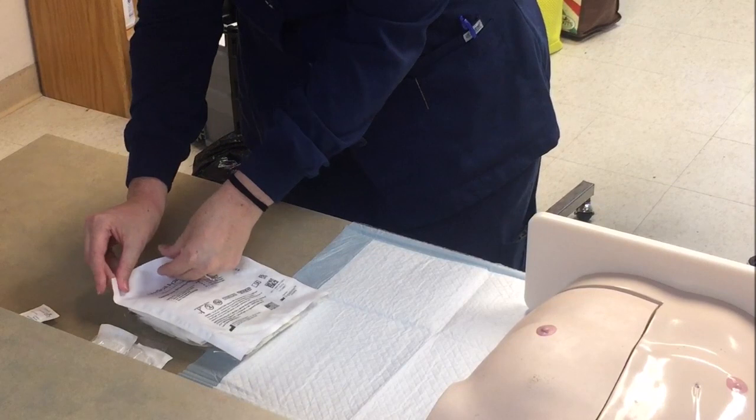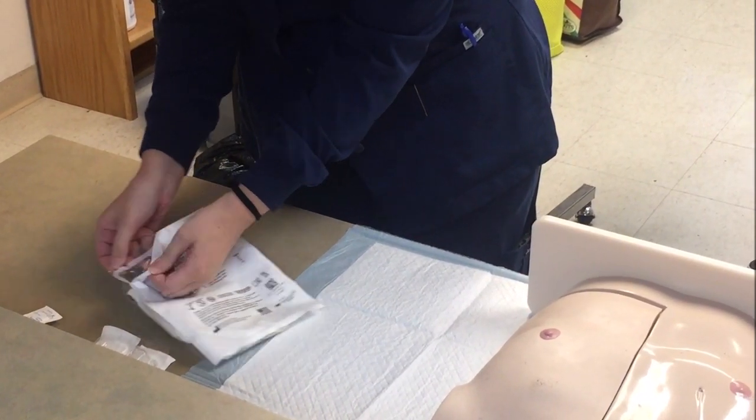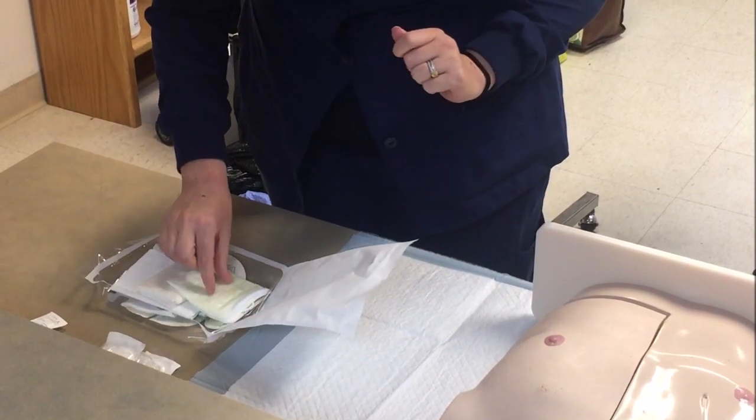Always assess the site for signs and symptoms of infection such as erythema, induration, and pain. Based on your palpation and site assessment, you will select the appropriate length of a non-coring Huber needle.